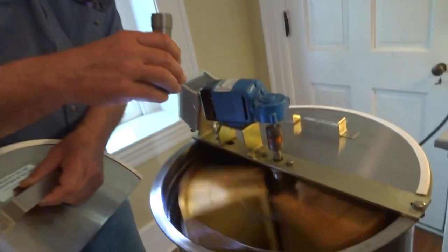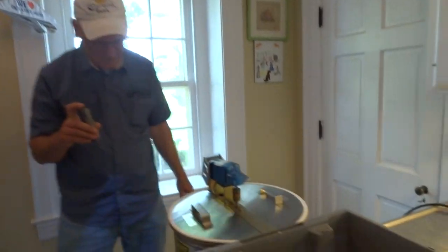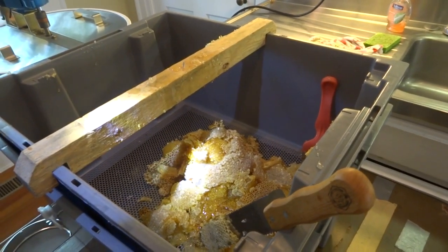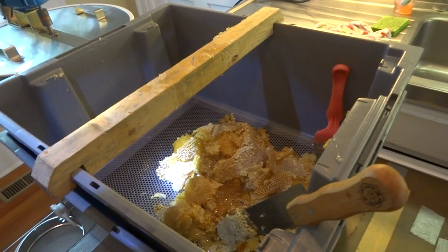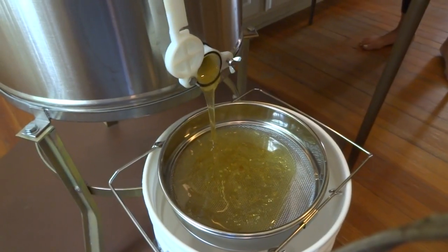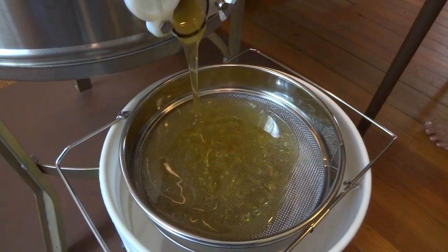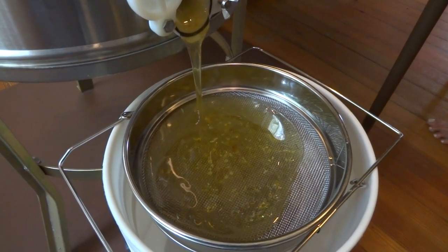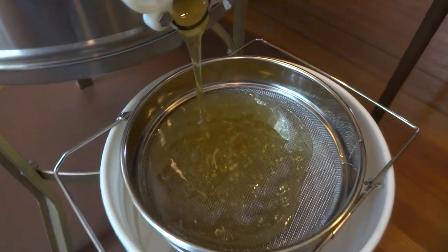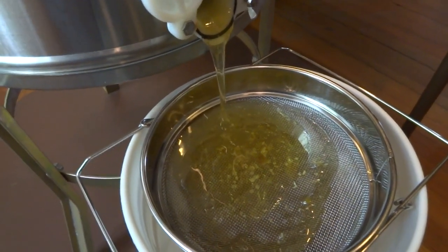That's six frames worth of cappings so far. We opened the honey gate and as you can see the honey is fairly light so far. We do have a blend here of light honey and dark honey. The motor makes a lot of noise, but it's looking pretty good — fantastic, excellent.